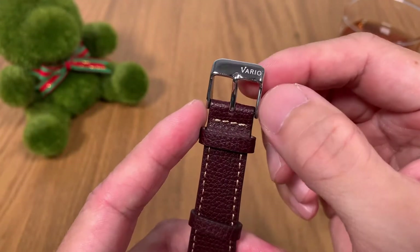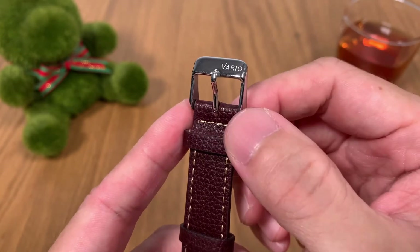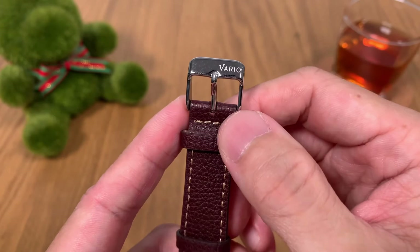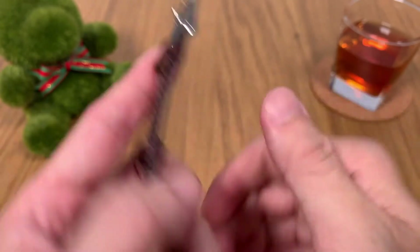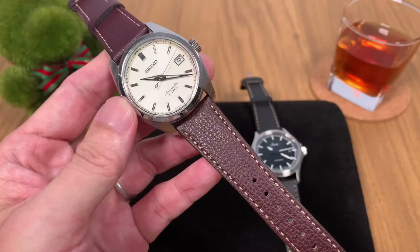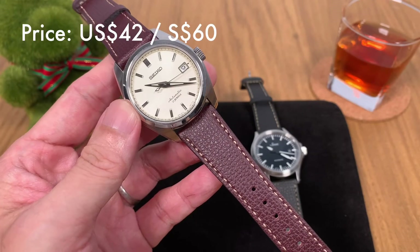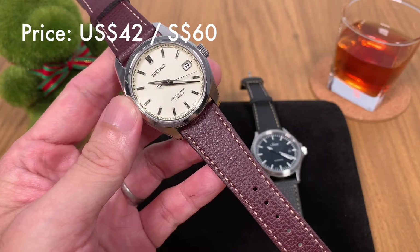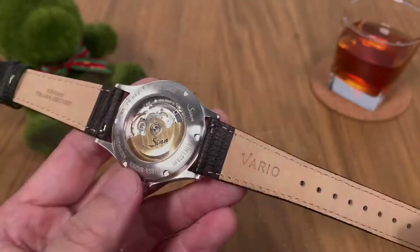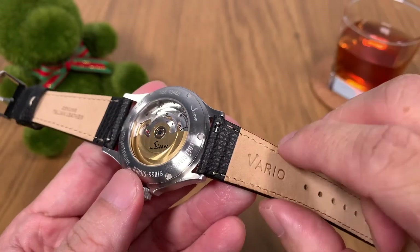Vario has included a signed buckle, which has become a very standard affair on their straps. I really think this is a great move by Vario, putting their brand name on buckles and hot stamping on the inside of their straps — very well done. The Vario vintage Italian leather strap currently retails at 42 US dollars, that's 60 Singapore dollars. Buy it on their website — you get a discount if you use my discount code 'the watch kaki.'